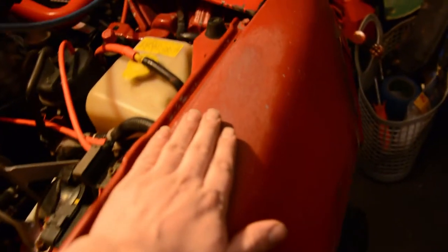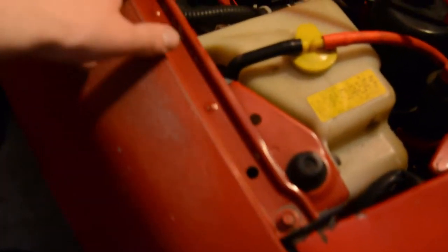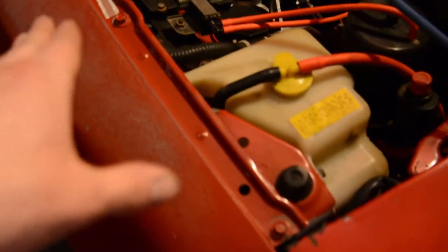To remove this fender you take these bolts here — they are 10 millimeters, and almost everything we're working with today on this fender will be 10 mil. I'm going to take these off and catch you guys on the flip side.